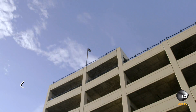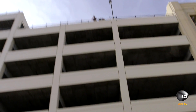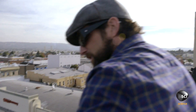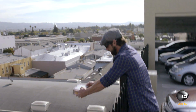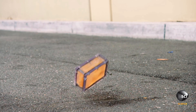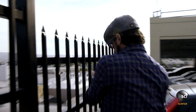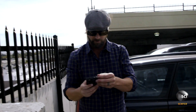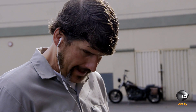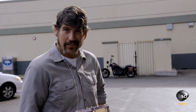All right, here we go — test number two. Three, two, one. The ballistics gel absorbed a large amount of the shock wave that went through when it hit the ground. It took the six-story drop, but now we got to see if it's going to make a phone call. Call Grant. Ha-ha! That thing works — it's pretty amazing.